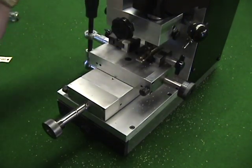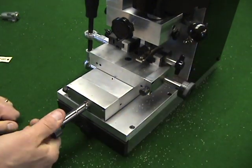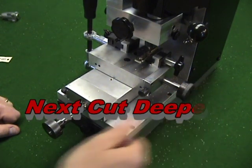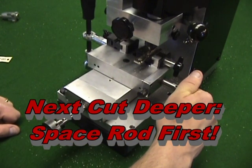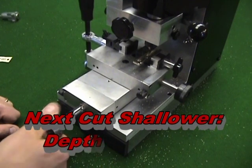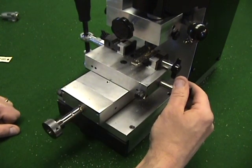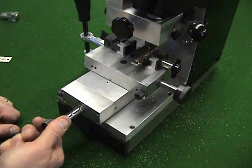When cutting keys on the Sidewinder 2, you will always set the machine for the shallowest cut to start, position the key properly with the space rod, then cut your first depth. If your next cut is deeper than the one you just cut, you will always turn the space rod first, then turn to the deeper depth. If the next cut is shallower than the one you just cut, you will always turn the depth rod first, then turn to the next space. If this procedure is not followed on every cut, you will miscut a key.